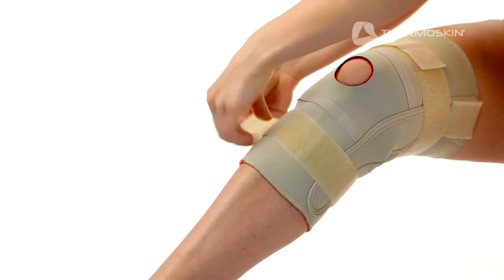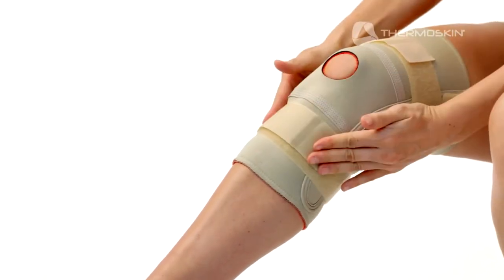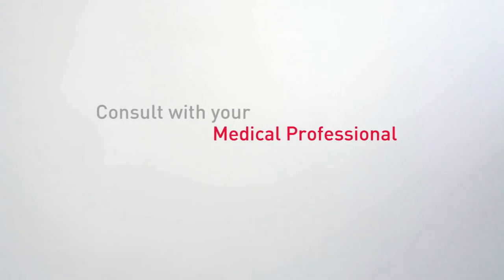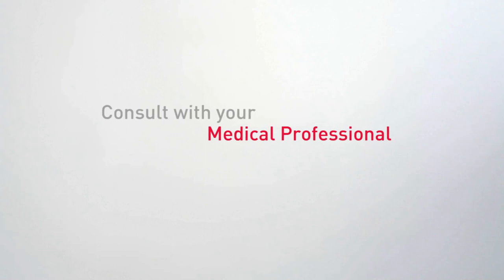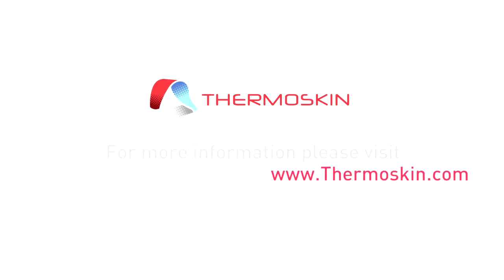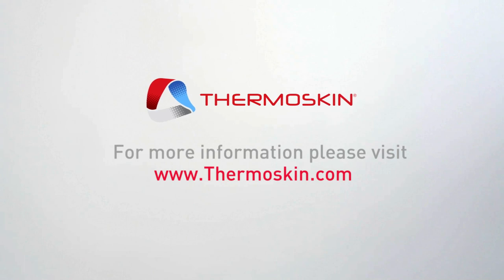Next, thread the lower strap behind your leg, through the lower buckle and back on itself, securing the fastener to keep the brace firmly but comfortably in position. If pain persists, please consult with your medical professional for a complete diagnosis and treatment plan. It is important to use the correct size to achieve the maximum product benefits. For more information, please visit thermoskin.com for sizing guidelines, color options, and other products in our range.